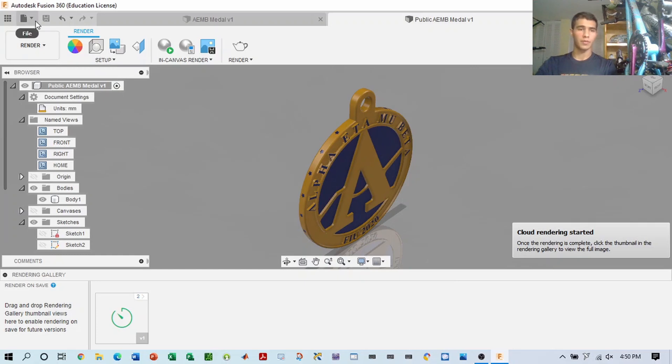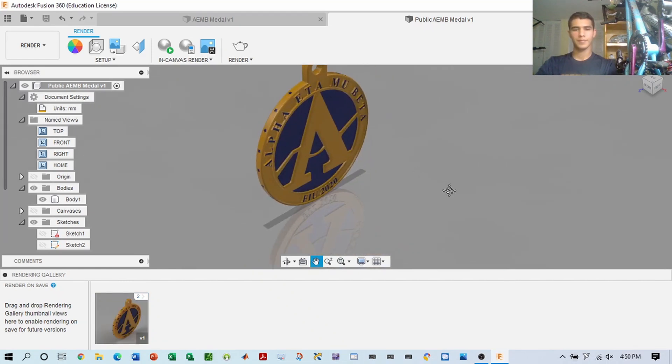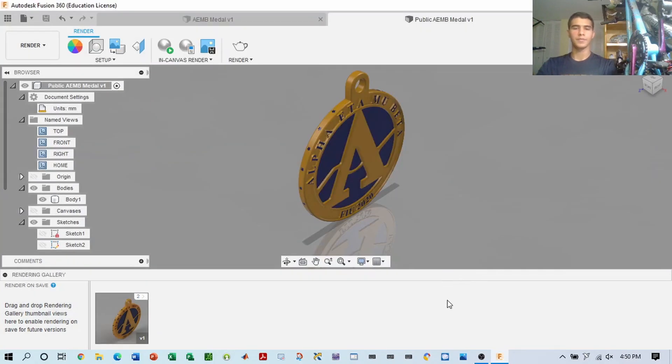Something else you could do is capture the image of this medal — it basically saves this workspace you have here as an image. And there you go. Thank you so much for watching, and see you in the next one.